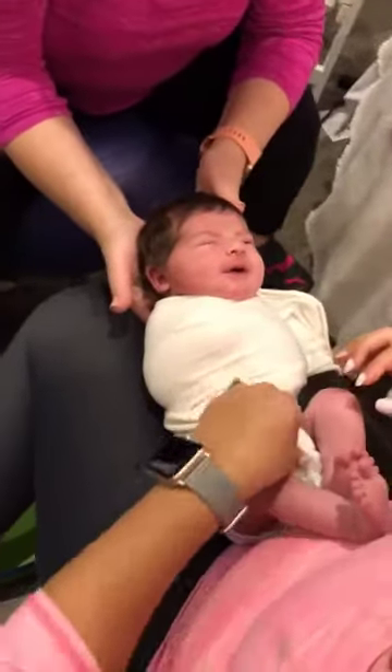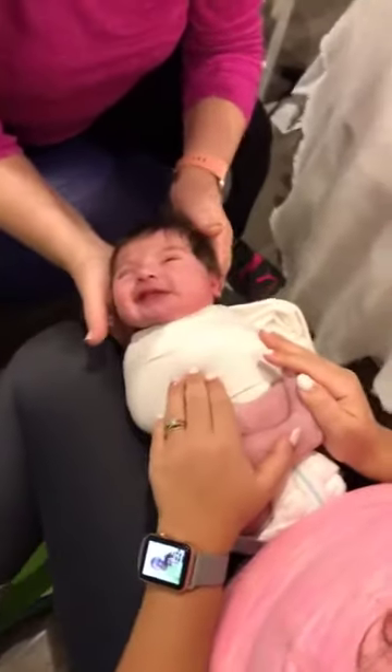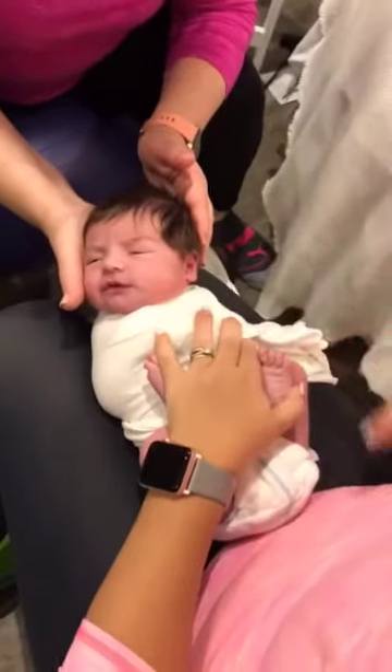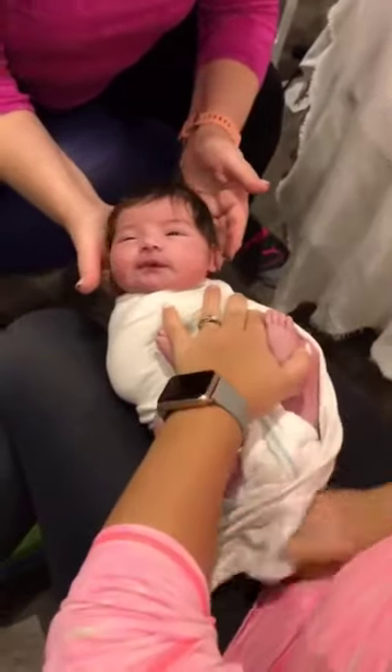I take the legs and just cross them on top. At 8 days old, the legs go into this position really easily. If it's an older baby, they will not let you fold their legs. This also helps open airways and that's how they're going to start relieving gas.